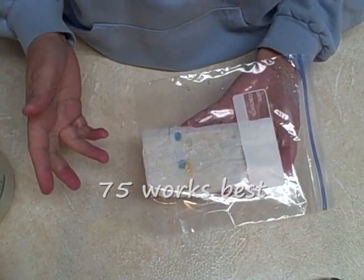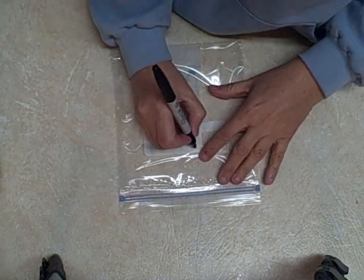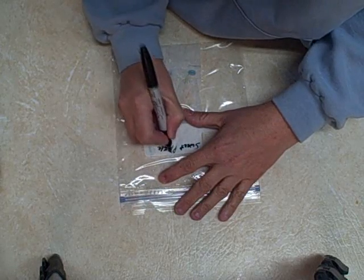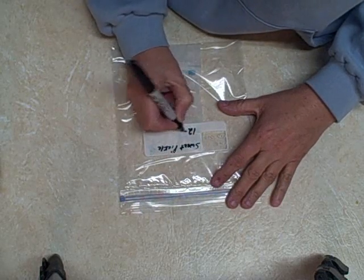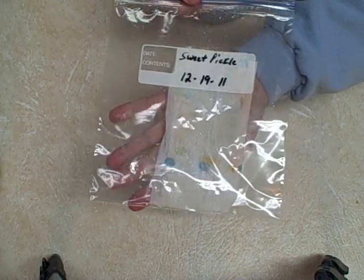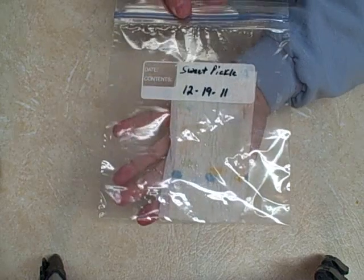At least 70 to 75 degrees. Also, go ahead and mark your baggie so you don't forget what variety of pepper it is and the date. It makes it so much easier because when you get busy, things get hectic and you forget sometimes.